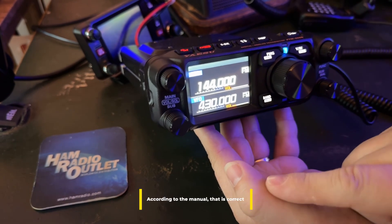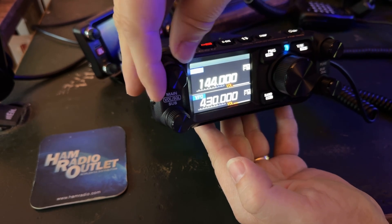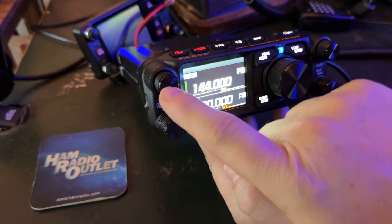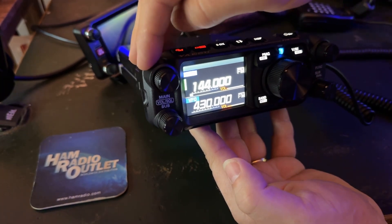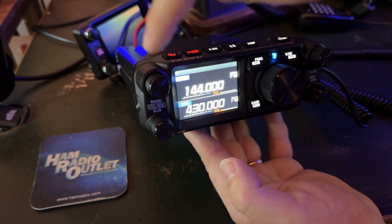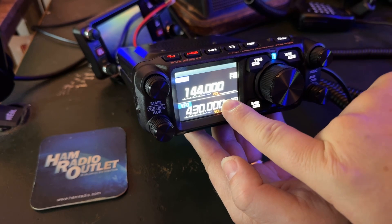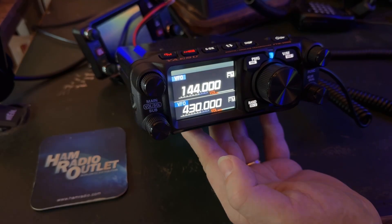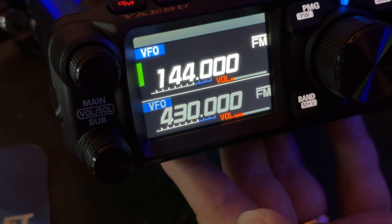It restarted, and you saw my call sign come up. Trying to find squelch — there is no outer ring. So I tapped the volume. It gives you squelch temporarily. I'm going to tap it. See, it turns to SQL on the screen there. I'll zoom in. There we go.